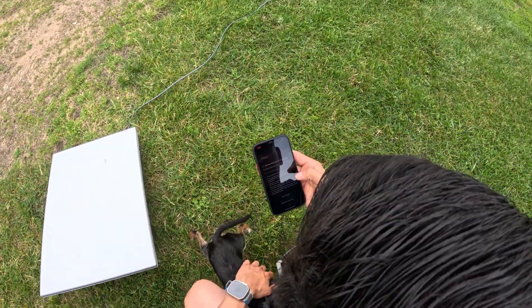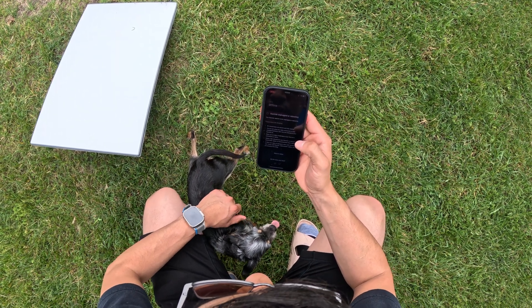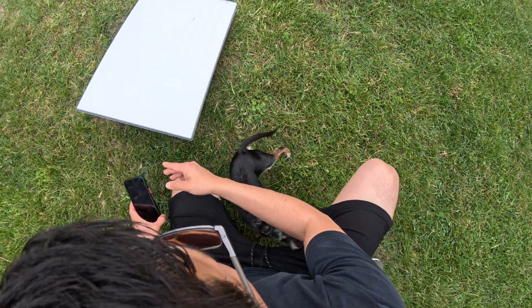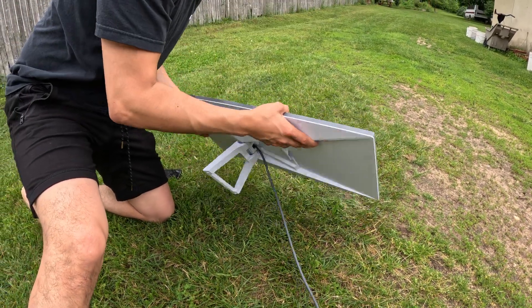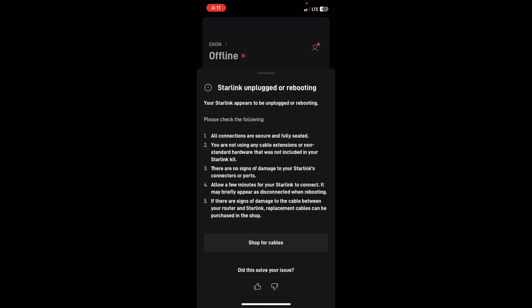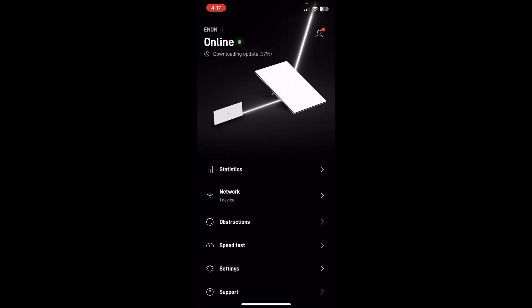Your Starlink appears to be unplugged or rebooting. Please check the following: all connections are secure and fully seated, you are not using any cable extensions, there are no signs of damage to Starlink's connector ports. Let's make sure everything's plugged in correctly. Oh, yep — see that? That wasn't plugged in all the way. Starlink detected that. Looks like it's downloading an update — it shows it's online, downloading update at 38%.